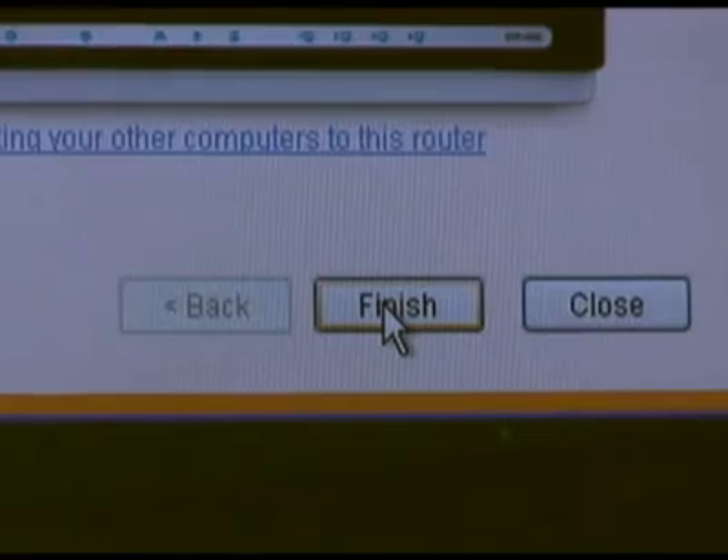Once that step is complete, it's just a matter of clicking the Finish button to complete the setup. There you have it — that's the installation for the Extreme-N Gigabit Router, the DIR-655. As you can see, it's really simple to set up using the quick router setup wizard. That's going to do it for our 100th episode of D-Link TV DIY. I'm Mike — thanks for watching.